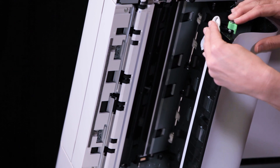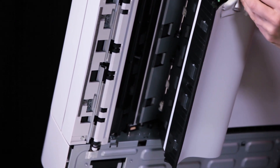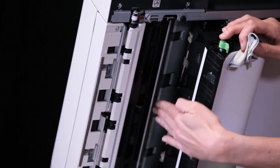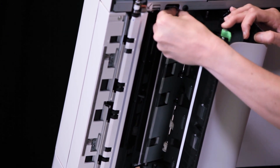Wipe the white strip. Wipe the side to constant velocity transport glass.